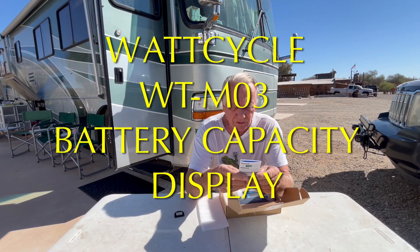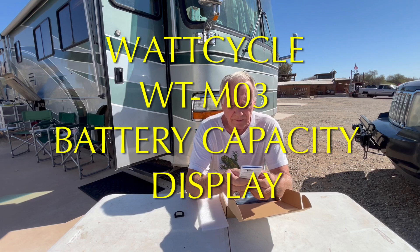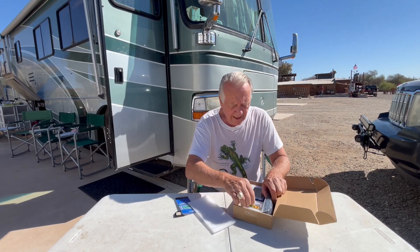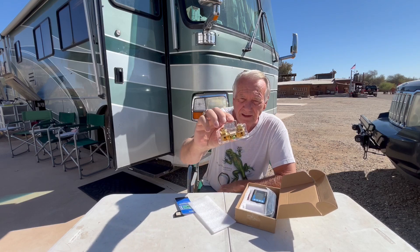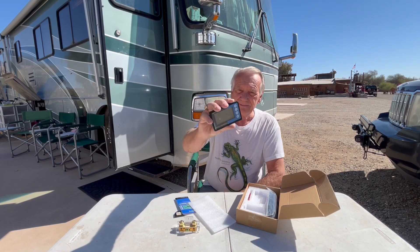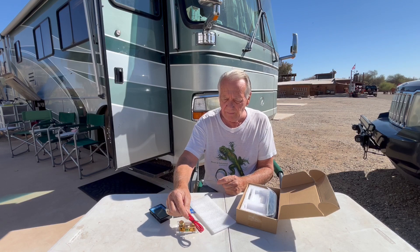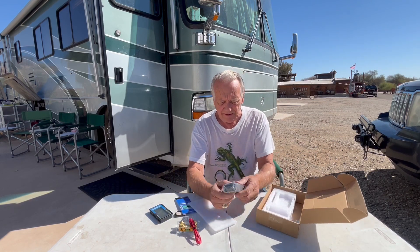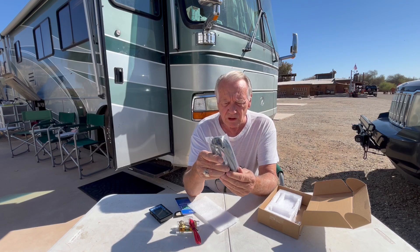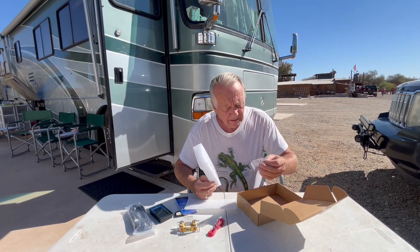This is the Watt Cycle user manual for the WTM03 series current battery capacity display counter. We have a 500-amp shunt, a display that'll be inside the RV, wires to hook it up that go from one of those terminals to the batteries, and a communication cable — six meters of shielded wire that plugs into that little port right there.